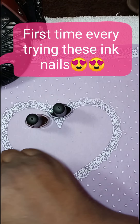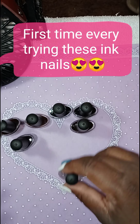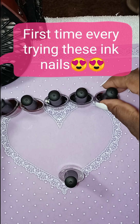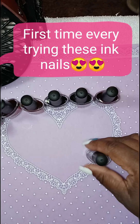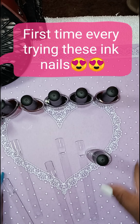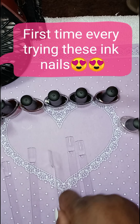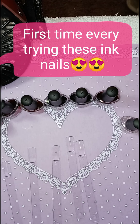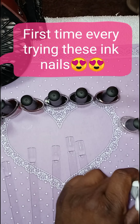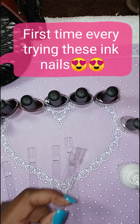What I am going to be doing is testing out these. It comes with six different colors, so I am going to be testing them out on these stencils. I have some white polish, so I am going to polish these. And this polish dries really really fast.